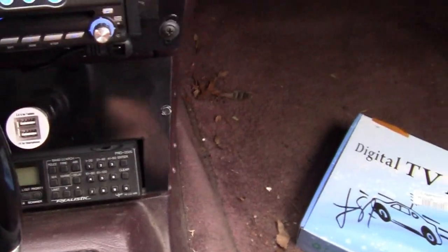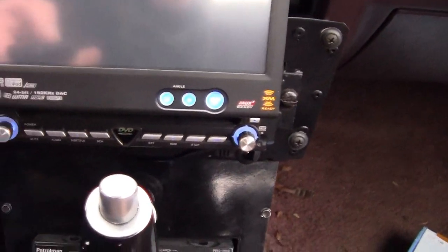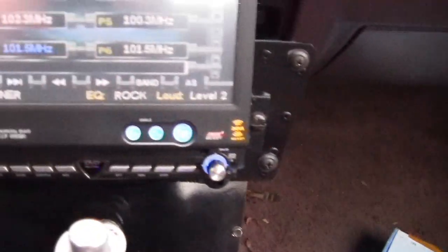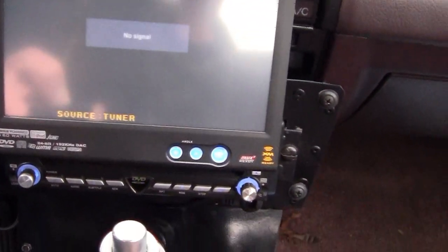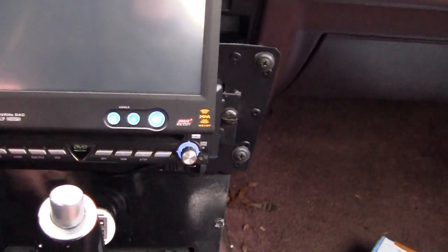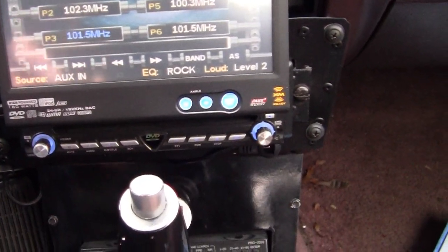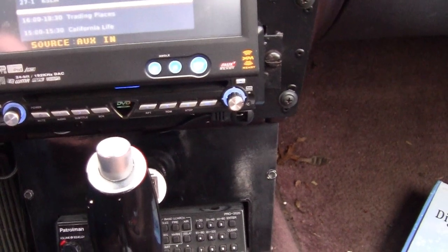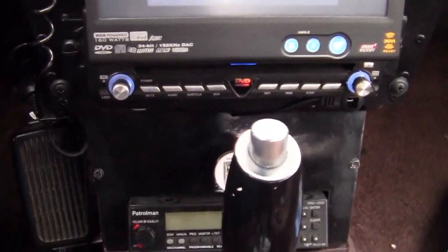Pushed the wrong button — she went back to tuner. It's a little scratchy right now because I'm still parked near these. Let's push search and let it search for some channels. There we go. Anyway, that's the TV receiver that I put up in there.